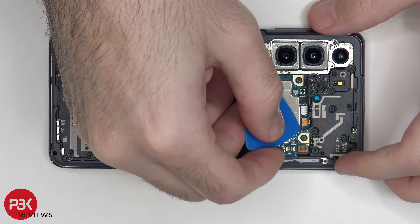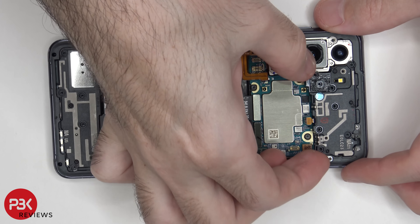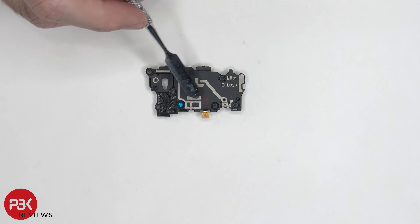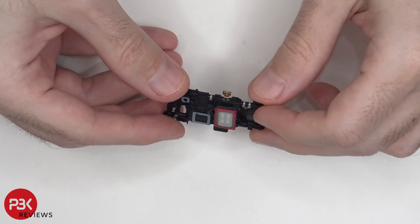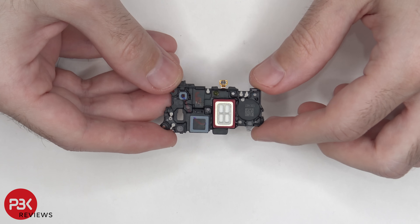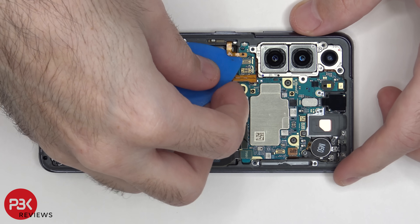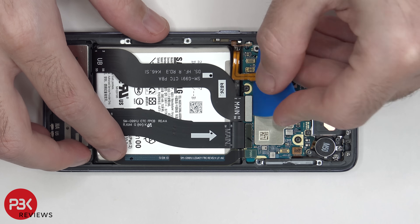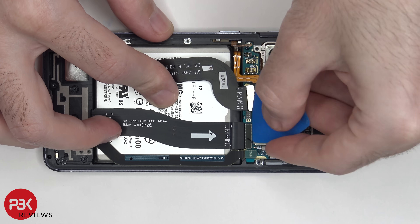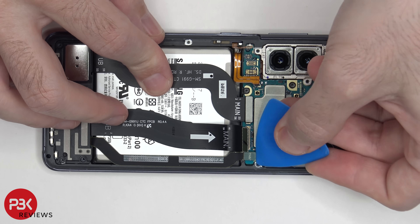Now let's go ahead and disconnect the top speaker, lift up and remove it. You have some antenna lines running through this plastic piece, and here's your top speaker — the speaker itself is right here. Let's disconnect the power button flex cable over here, and then we can disconnect this flex cable and this one, which connects your main board to your sub board on the bottom. We have one more flex cable here — disconnect that.